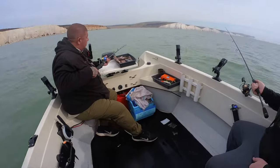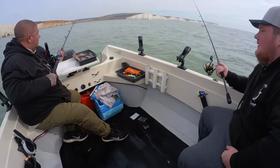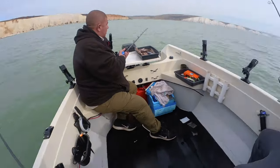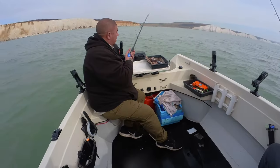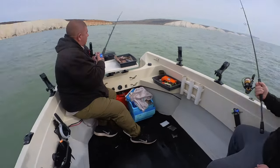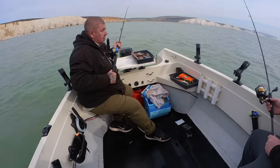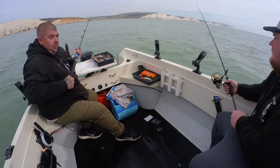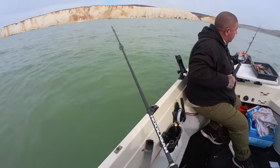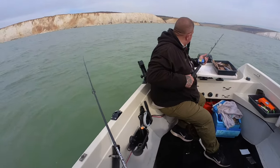We've just moved to one of our favourite locations near the Seven Sisters. Nice rocky ground here. Just going to have a little go, see if there's anything about. We're very early in the year but you never know — might be something swimming about. We're just drifting, using lures as well. Worth a go.